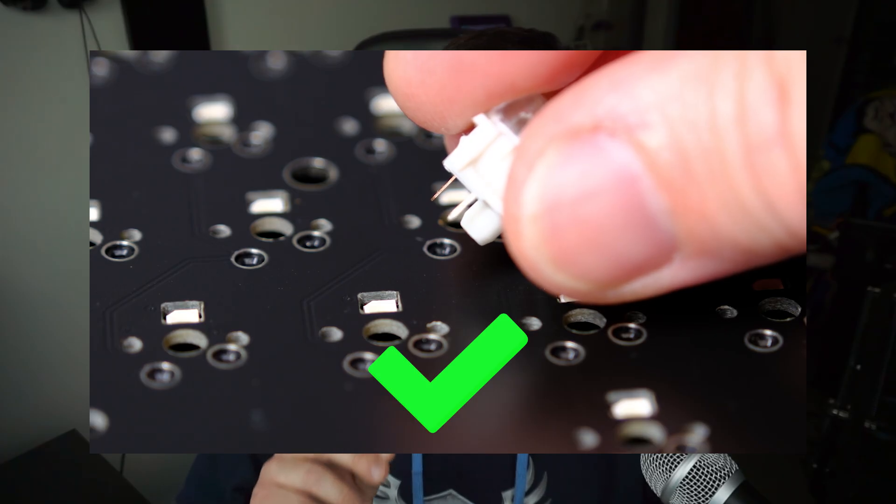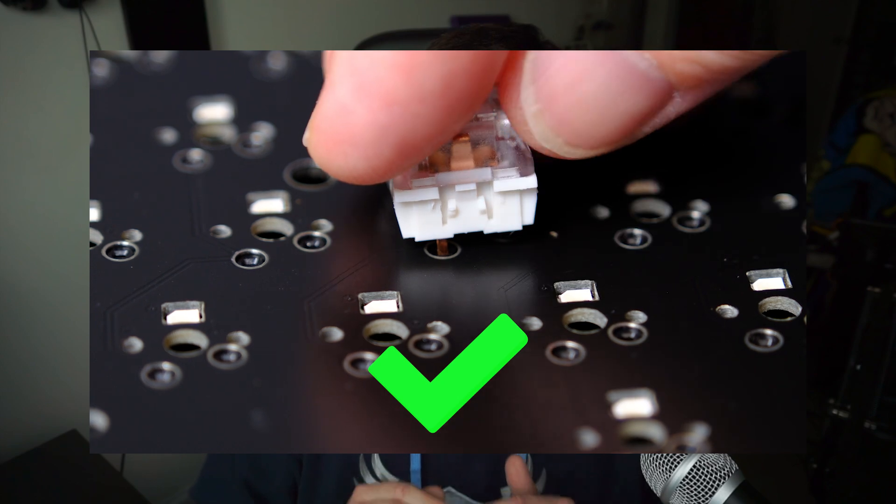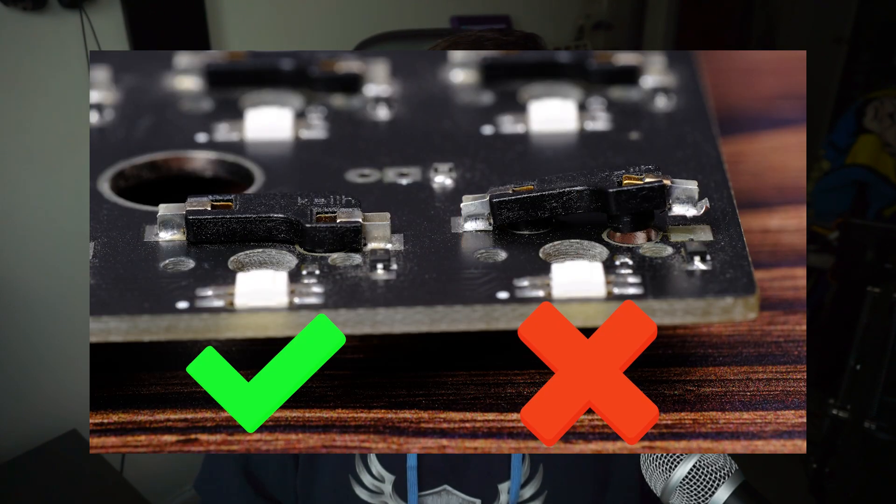Let's go into a bit more detail on why you want to test the hot swap PCB first thing when you get it. One of the most common ways people damage their hot swap PCB is when they're inserting their switches. If you don't get those two metal contact points aligned and inserted just right, you'll end up putting pressure on the hot swap socket itself. This can lead to the hot swap socket popping off the back, which can be a real pain to fix. Testing a PCB before assembly assures you know whether your PCB arrived damaged or if you're actually the cause of the break.